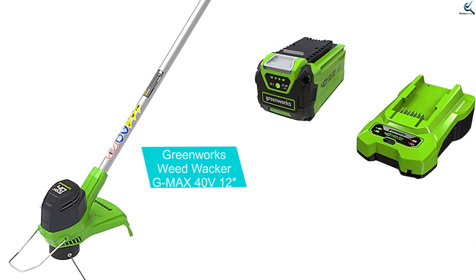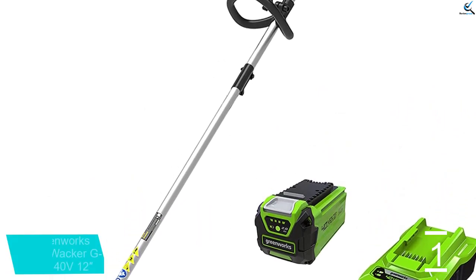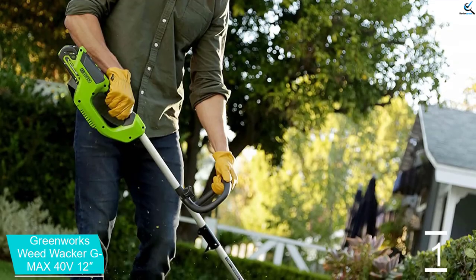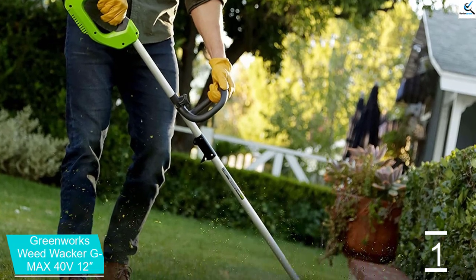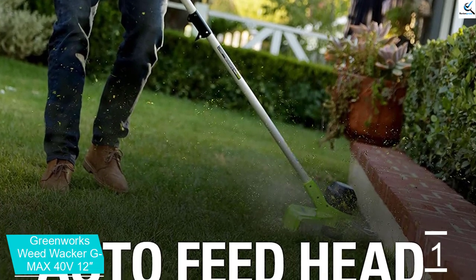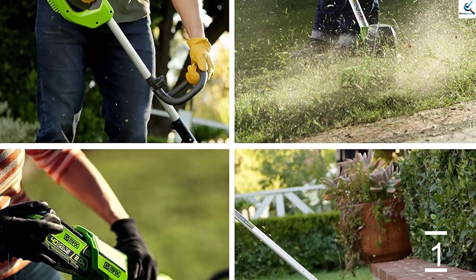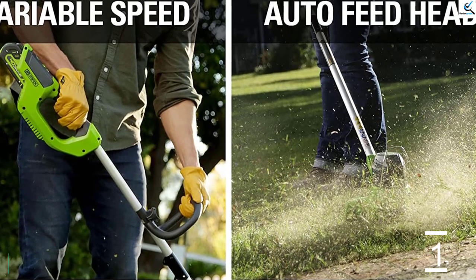And finally at number 1, the Greenworks Weed Wacker G-Max 40V. The Greenworks G-Max Weed Wacker Model number 21001602 is a nice machine for anyone looking for a good value weed wacker. For under $150 you're not going to get the rock-solid construction of the more expensive models, but that's okay as long as you are prepared for that. A 12-inch cutting path loaded with 0.065 nylon line does a good job of trimming soft foliage weeds and grasses. The 2.0Ah battery lasted around 35 minutes in the trial, but it's worth mentioning a 4.0Ah upgrade is available for about an extra $30. If you are looking for a low-cost, light convenience trimmer then check out the Greenworks 40V trimmer.